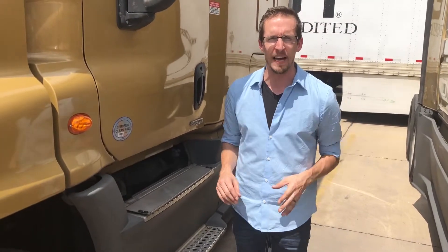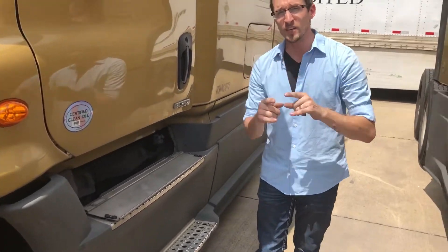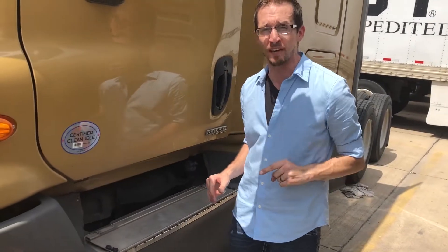Hey guys, Keith here with Safety Saturday, back for your maintenance tip of the week. What we're going to talk about today is the importance that air plays in your daily job — air for your air brakes, and if you're driving an automatic, air for your transmission because it's pneumatically powered. One of the best things you can do to prevent failure and make sure that system is working correctly is drain your air tanks at the end of each shift.